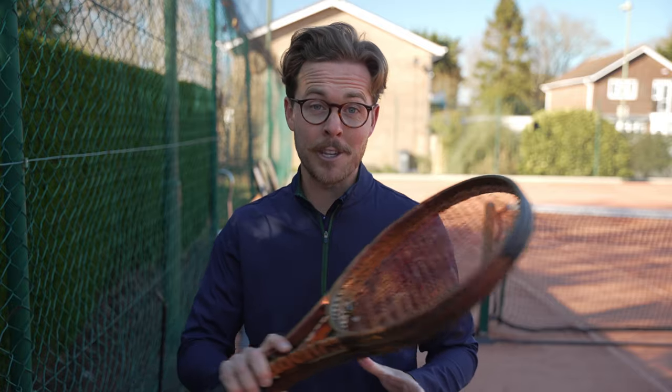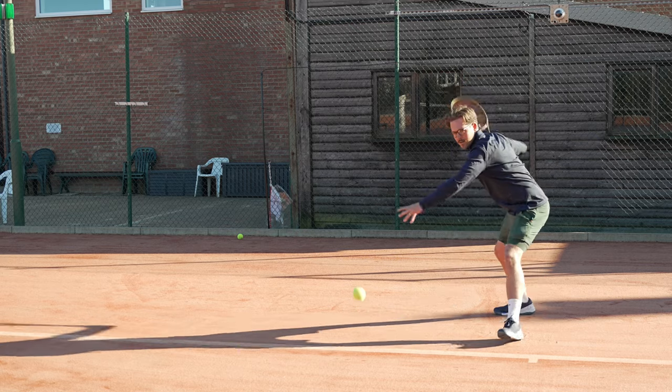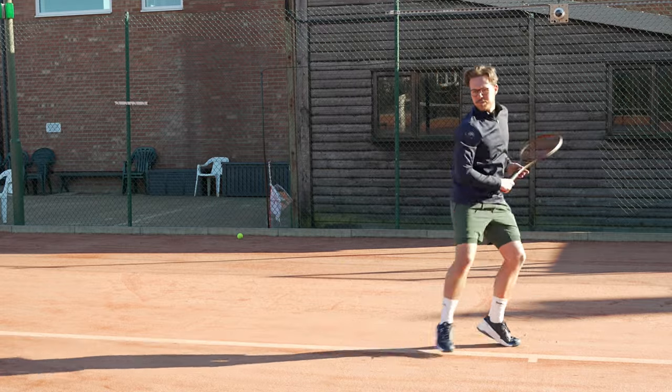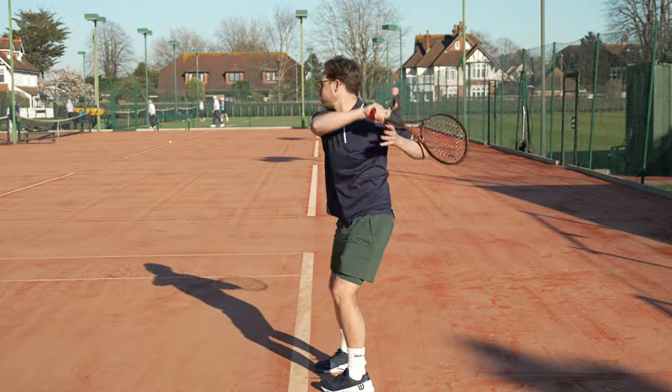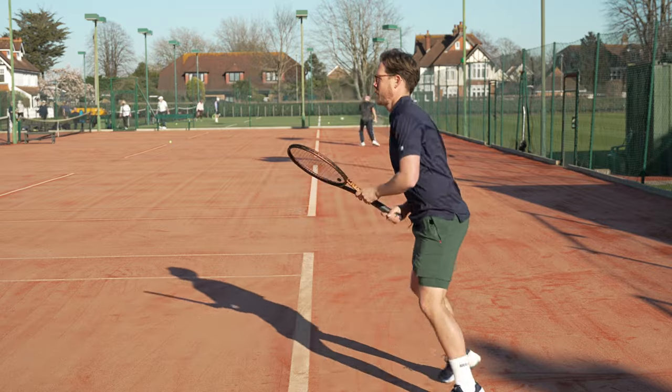I packed both rackets for Moratoglu, but I took out the 100 square inch version first, as I was playing with a very big hitter on clay and wanted as big a sweet spot as possible. From the very first ball I struck, the racket felt really easy to play with. I like playing with a headlight racket, and it still had a decent swing weight. The sweet spot felt bigger than I expected and I could still play with decent variety.